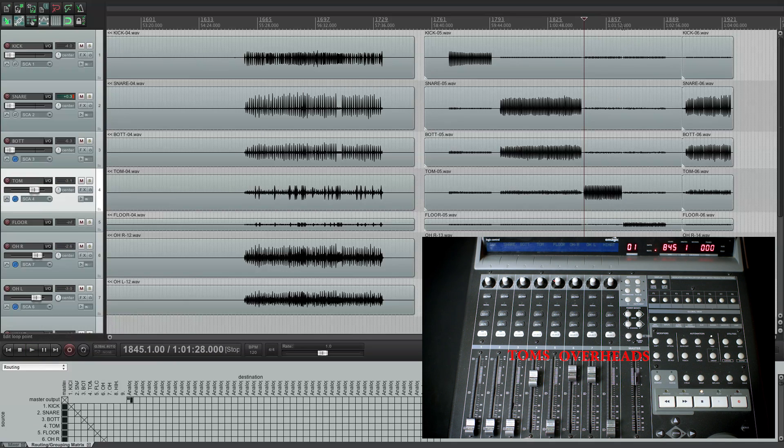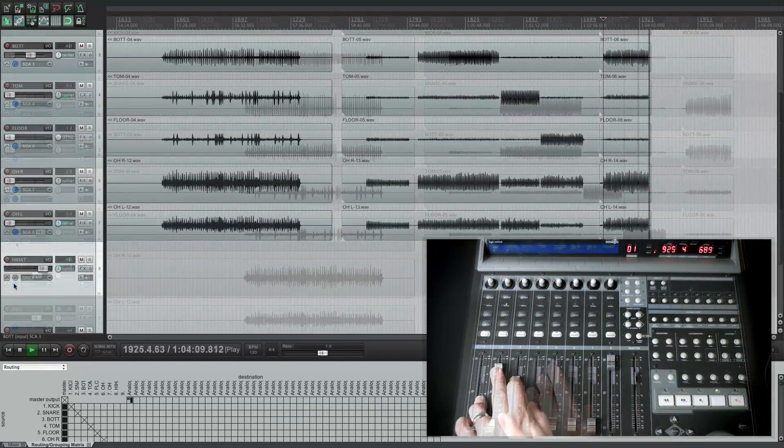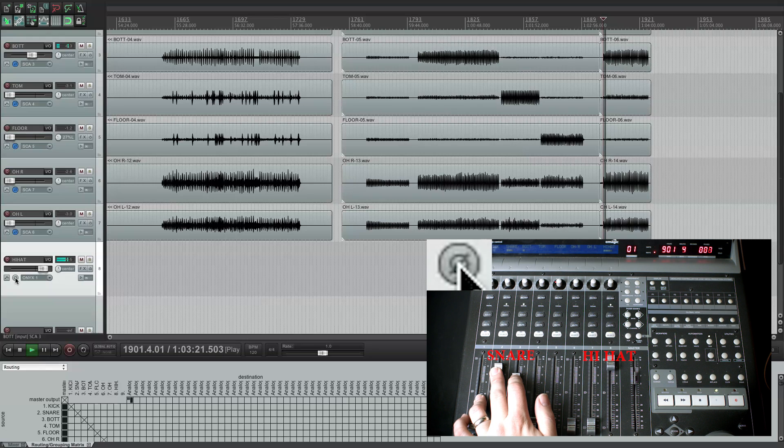Next, I check the low tom. This one is always a hard one. Because of the location or maybe the distance, I rarely have a big change happen when I flip the polarity on this — just pick whatever you like best. For hi-hat, I like to ignore the actual sound of the hi-hat and listen to the snare leakage. Does the snare get fuller sounding or thinner sounding? Keep in mind that a lot of engineers blend the hi-hat in, and it will affect the snare sound.